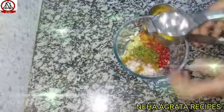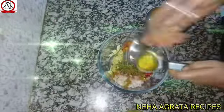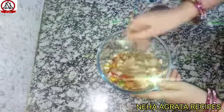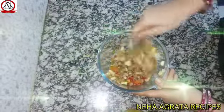Now we will add lemon to it. So friends, just now our protein chana salad is ready. If you like meoni, you can add meoni also.